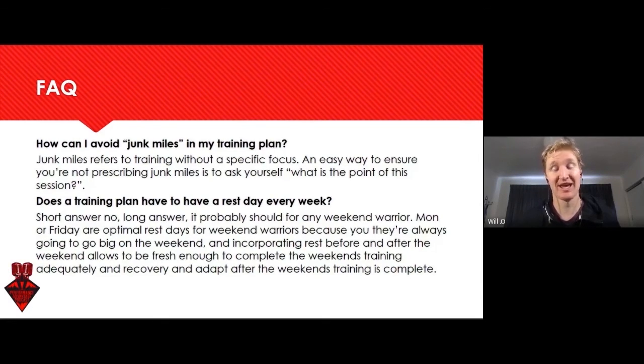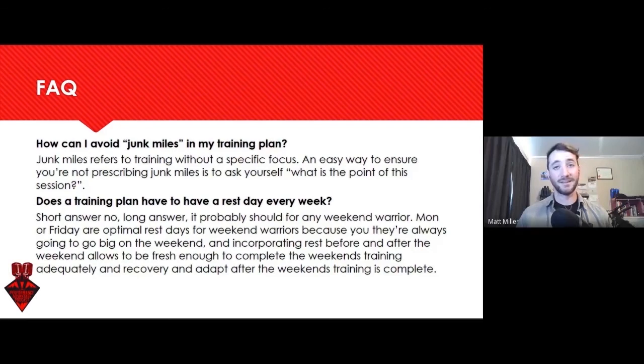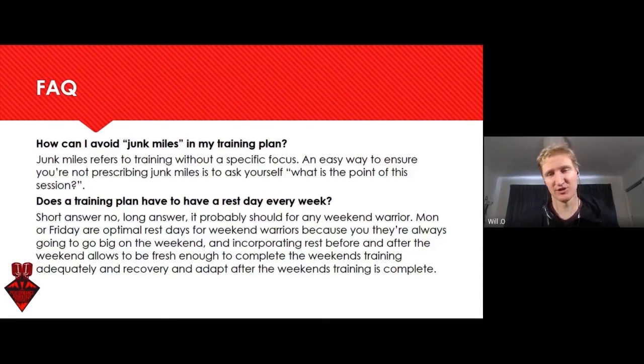Does a training plan have to have a rest day every week? It's nice to have a day off — we have days off in everything we do. I think it's important to have a rest day, but as we get into a super-difficult period of training leading into our taper, we'll probably take away some rest days. Short answer: no. Long answer: it depends. For most weekend warriors who want to be fresh for their sessions and able to recover, it's going to be prudent to put one in, whether they like it or not.